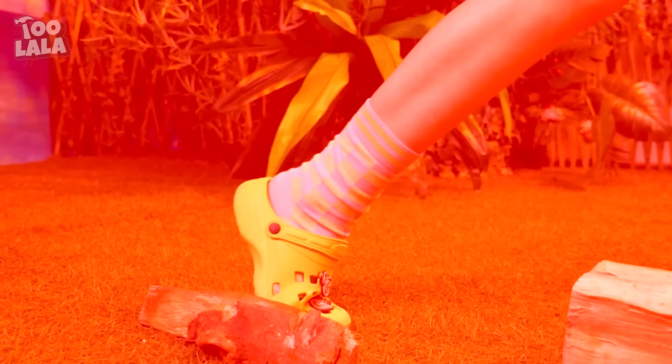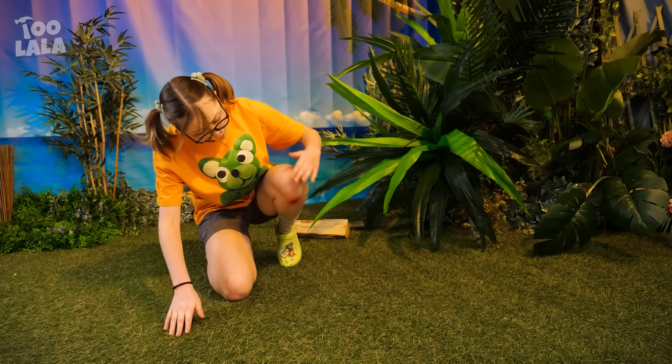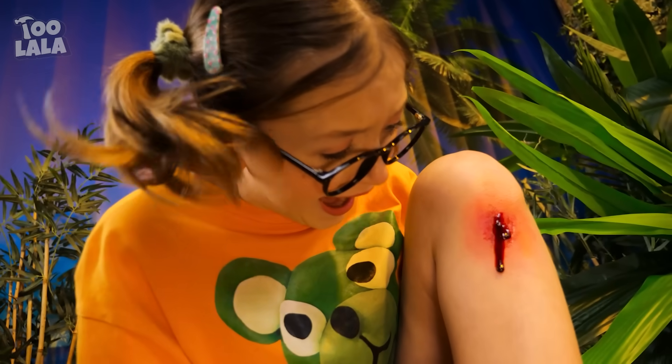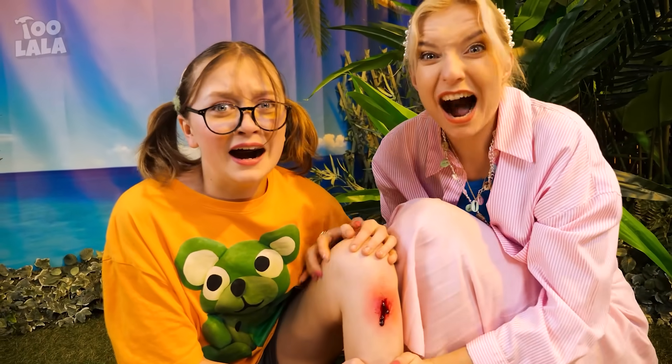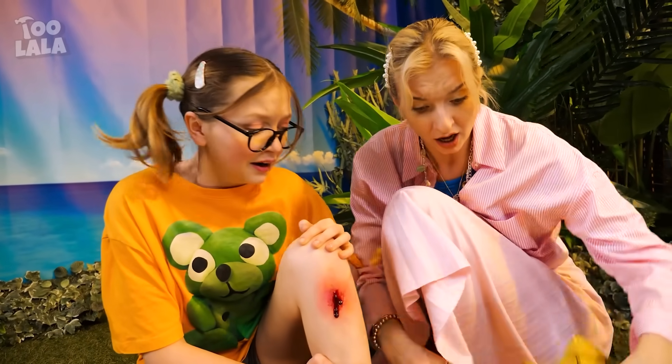Oh no, I can't see! Watch out! Ow! My knee is bleeding! Are you okay? So much blood!